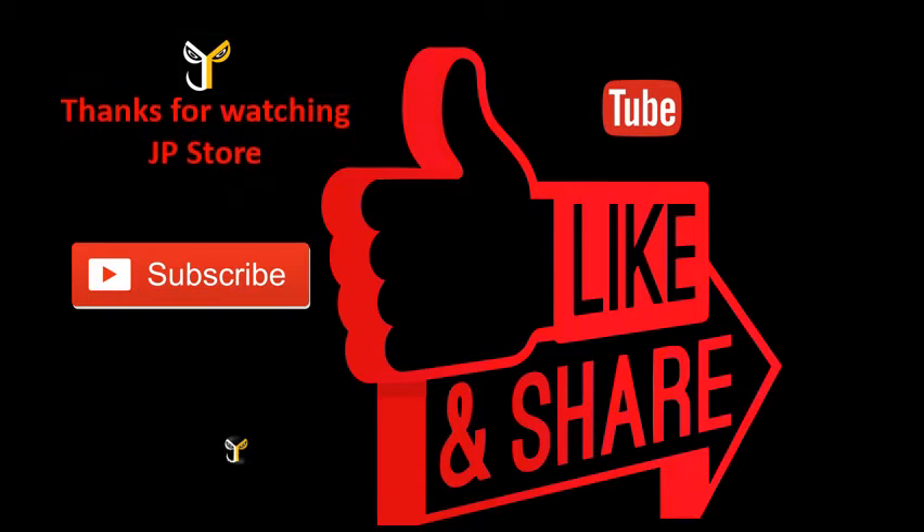For more information visit www.jpstore.com. Subscribe, like, and share.